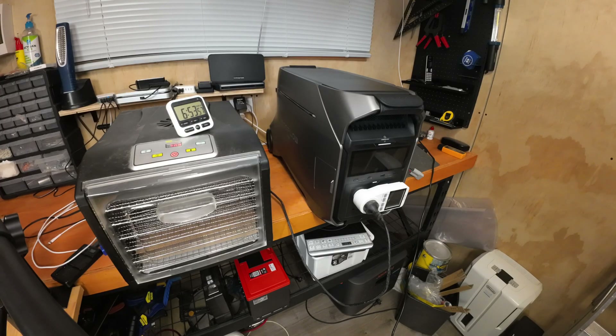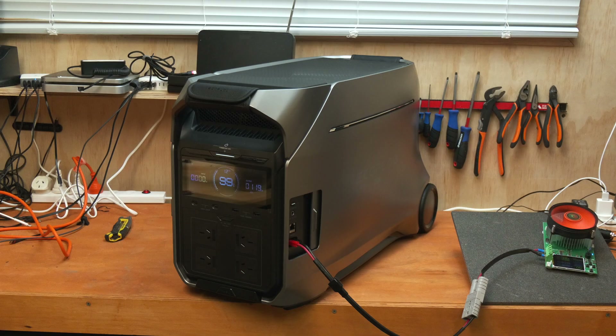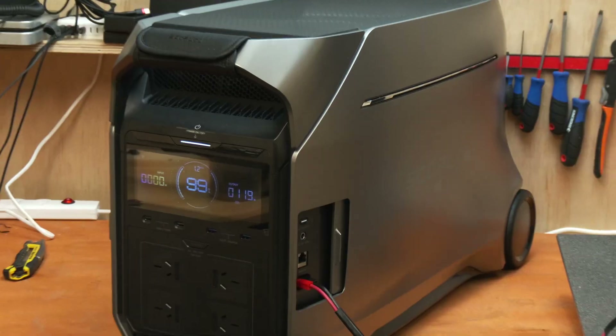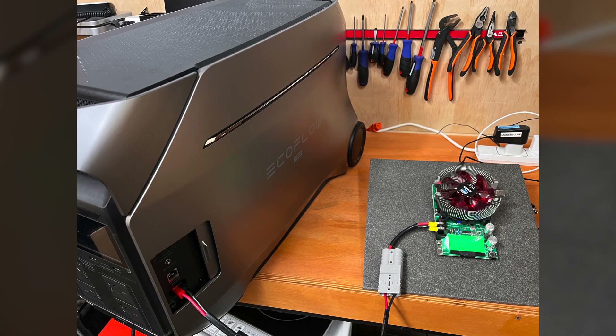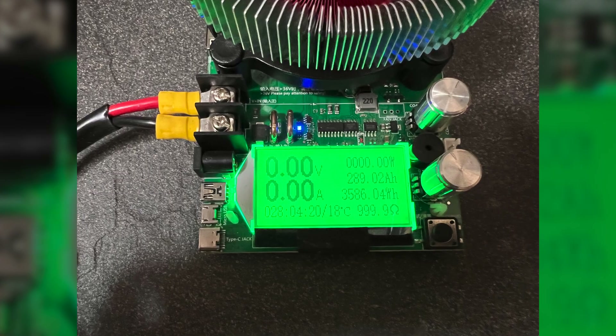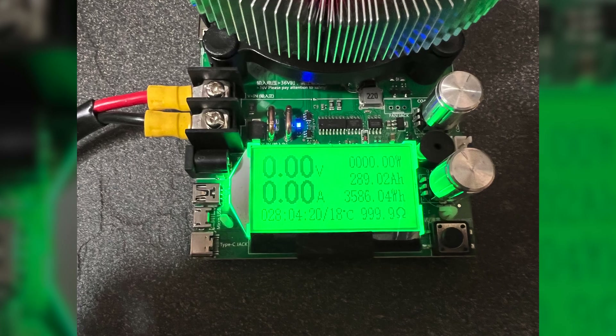My capacity testing delivered solid results across both output types. For AC output, running a food dehydrator at 464 watts for 8 hours and 14 minutes, the unit delivered 3,773 watt hours of usable energy — that's 94.4% of rated capacity, which is excellent considering inverter losses. For DC testing via the 30-amp Anderson port, running a 10-amp load showed 3,586 watt hours of usable capacity, representing 87.5% of the rated 4,096 watt hours. Interestingly, the AC output actually delivered more usable energy than the DC test, which is a little strange as you usually lose more efficiency via the inverter.